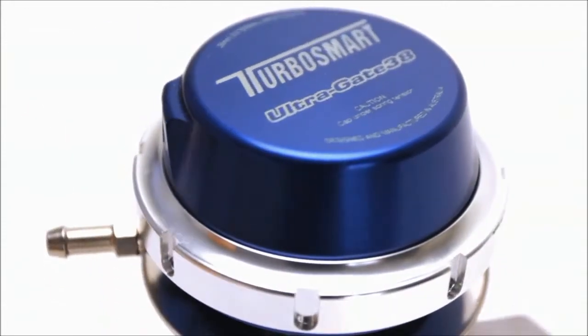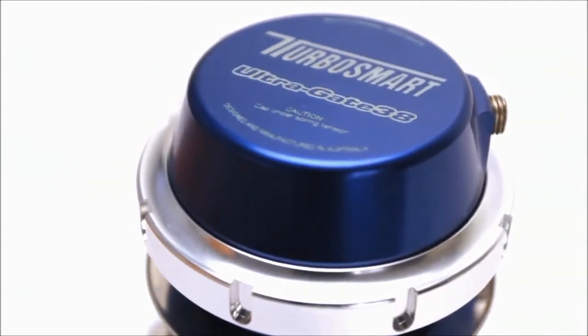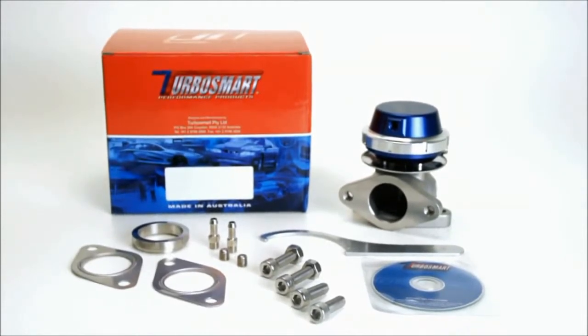The new UltraGate comes fitted with a 7 PSI middle spring. Kit builder packs are available with different spring pressures. The kit also includes a valve seat, gaskets, all the necessary nuts and bolts, vacuum fittings, two 1/16th MPT blanks, and a collar removal tool.